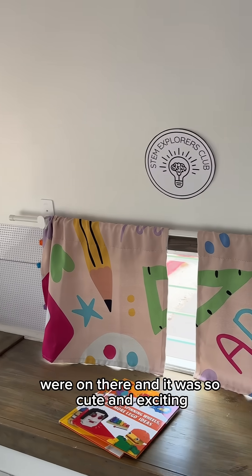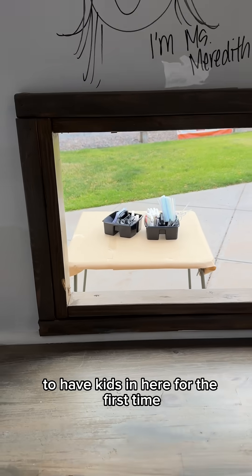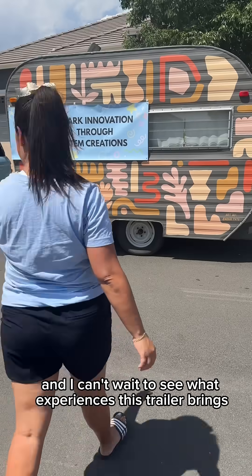Some kids liked to close the curtains to see the designs that were on there, and it was so cute and exciting to have kids in here for the first time. I can't wait to see what experiences this trailer brings.